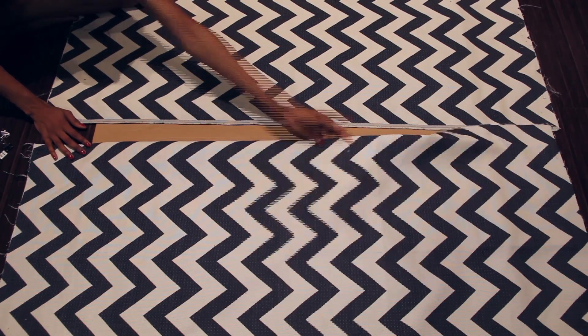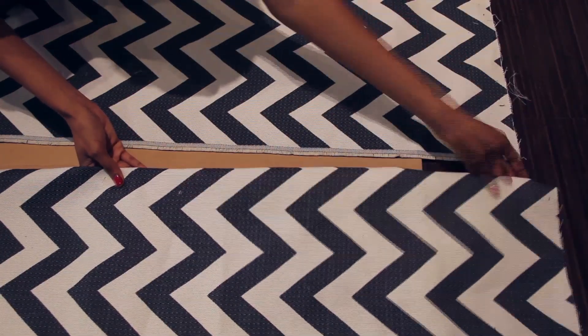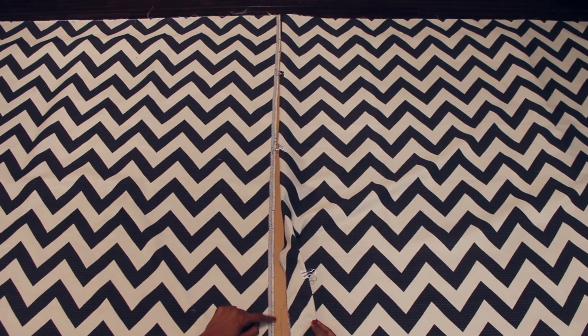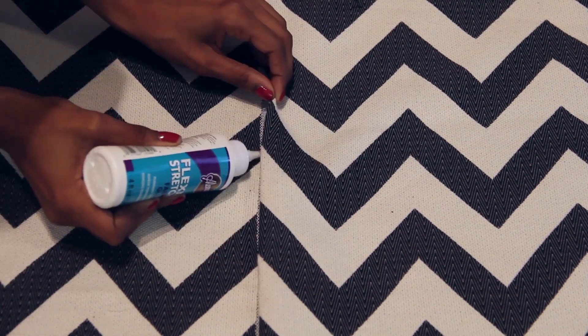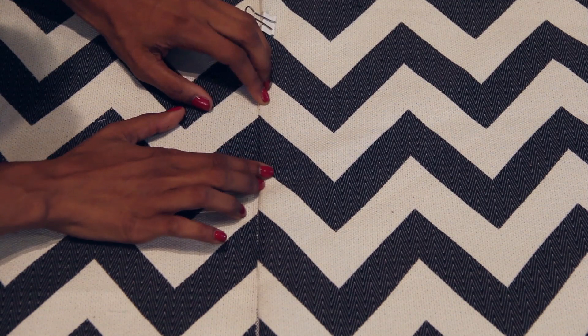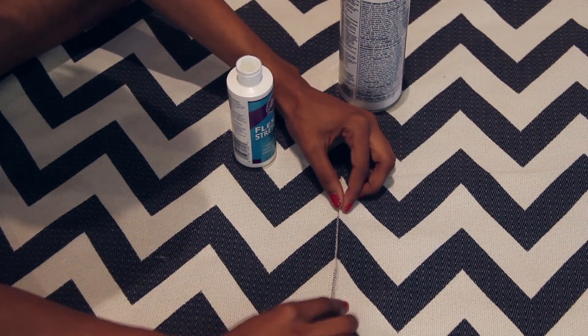But since I don't want my chevron to be sideways, I had to cut it in half and lay the pieces side by side. Then I folded the edge of one piece and clipped it into place. Next, I matched up the chevron pattern so that the two pieces looked continuous. Finally, I used fabric glue to secure the two pieces together. This process did take some extra time, but if you choose a pattern that doesn't have to be horizontal, you won't have to do this. I had my heart set on a chevron pattern so I didn't mind the extra effort.